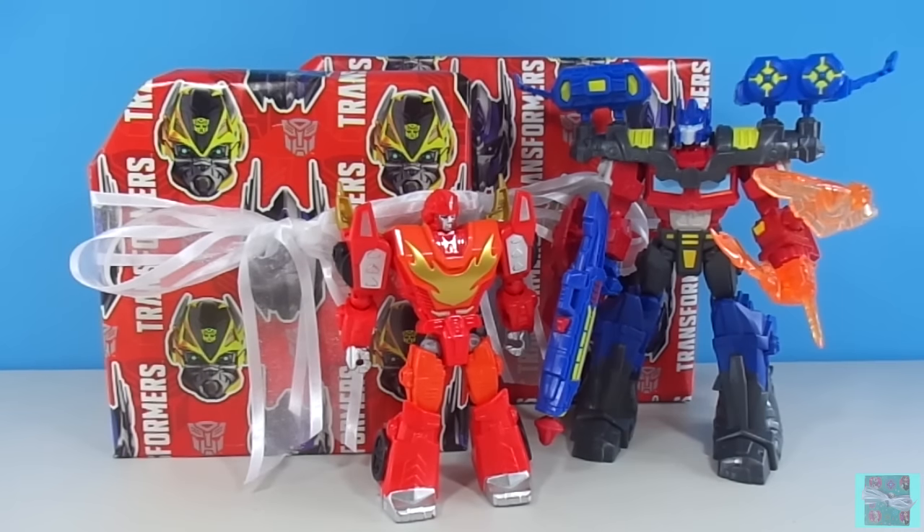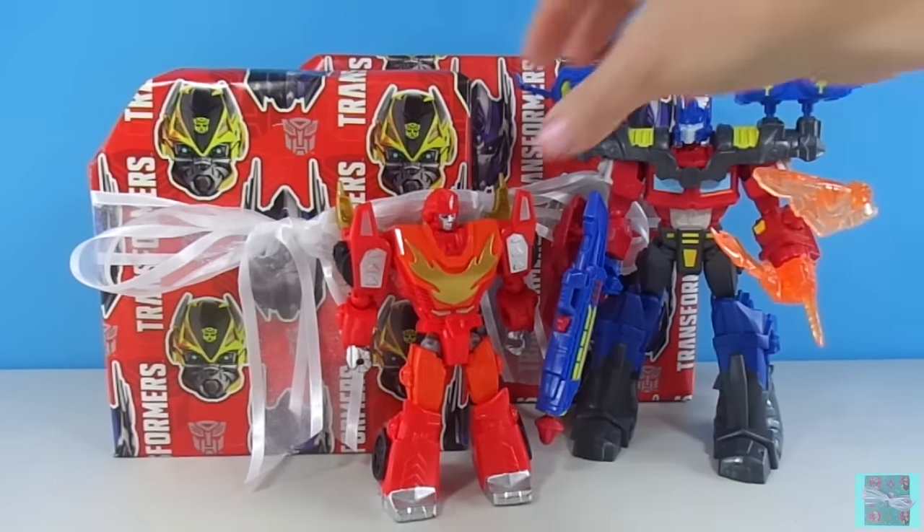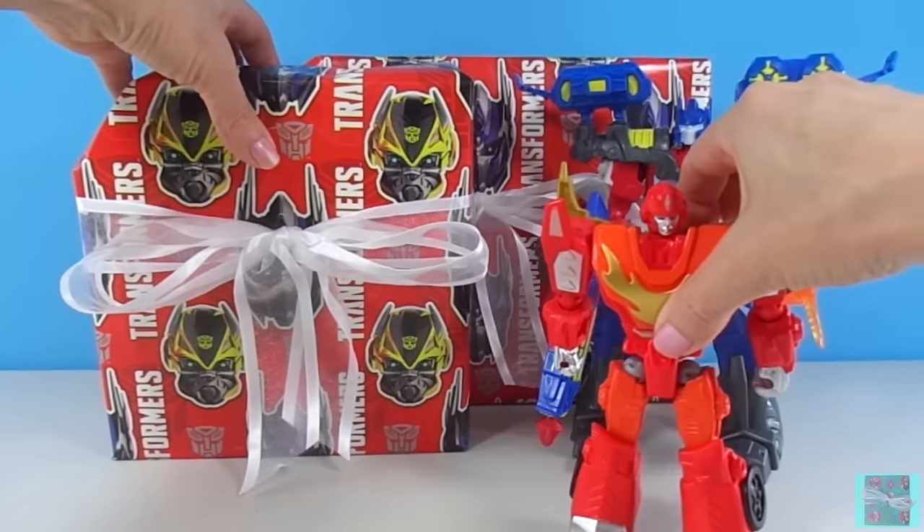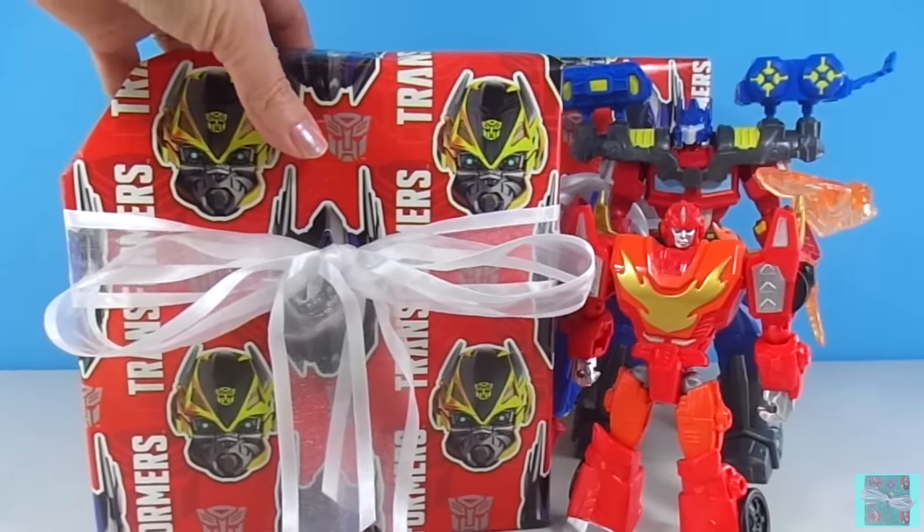Hi guys! Welcome to New Toy Surprise! We have two presents wrapped in Transformers wrapping paper. Our Hero Mashers Optimus Prime and Rodimus Prime are here looking for new Autobots to help protect the earth from Decepticons. Let's open up this present and see if it's anybody who can help Optimus and Rodimus.